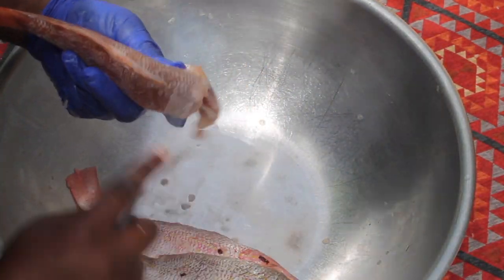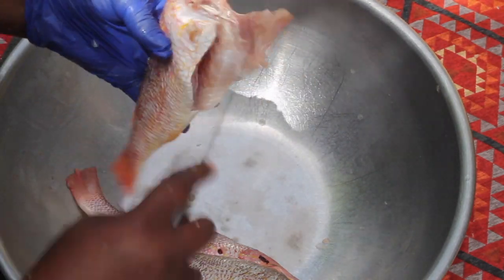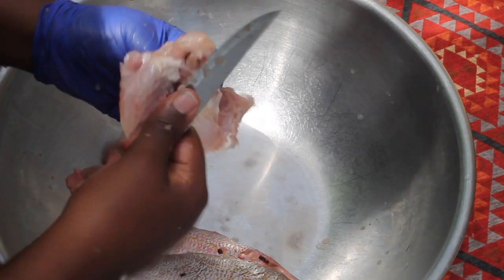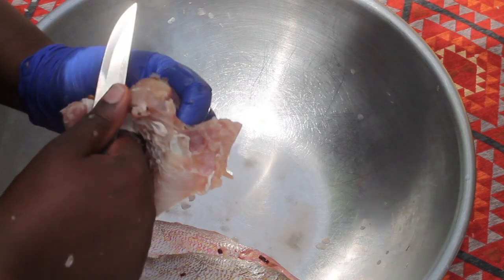Now I'm just going to go ahead and repeat the same steps. Always double check for scales, then I start to clean the inside. This fish currently doesn't have a head, so we just go straight to cleaning inside.